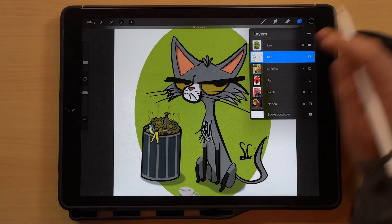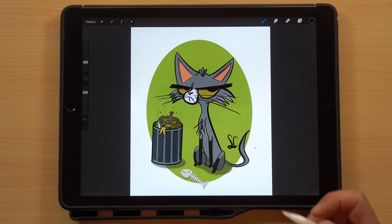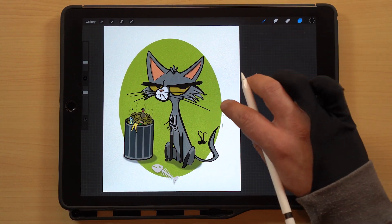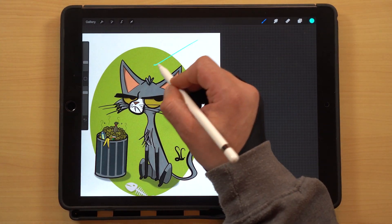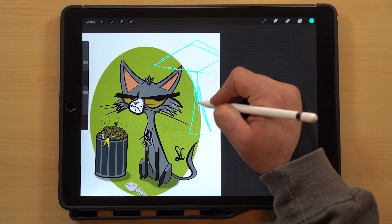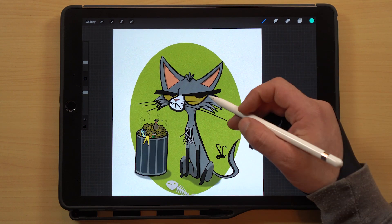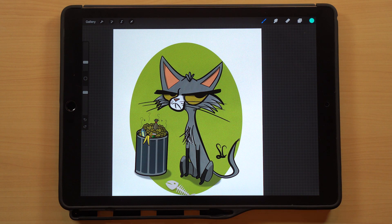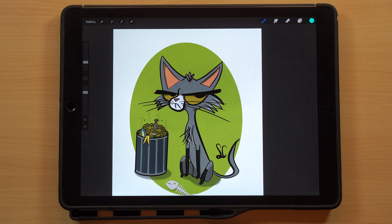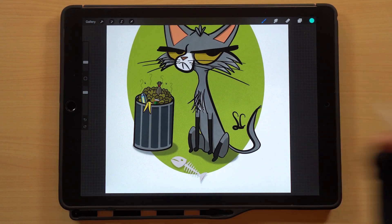Last but not least we've got Lee, and I think this is Lee's first post to the group — welcome to the group Lee, thanks for sharing your stuff. I love this cat. The overall exaggerated shape of the cat is really good — it kind of reminds me of that classic 60s, 70s style of cartooning and animation. You've got a very triangular, stretched-out head that comes down into this angled body. The expression on the face is spot on — if you've had a cat you know this look: 'Why are you talking to me? You are only here to give me food.' You just nailed that expression.